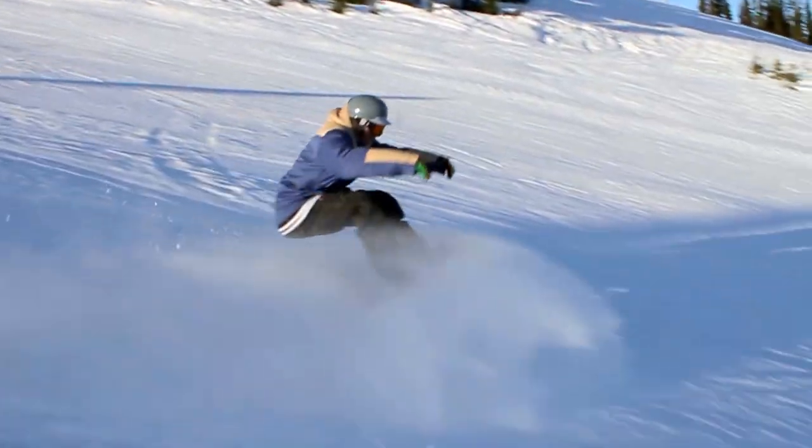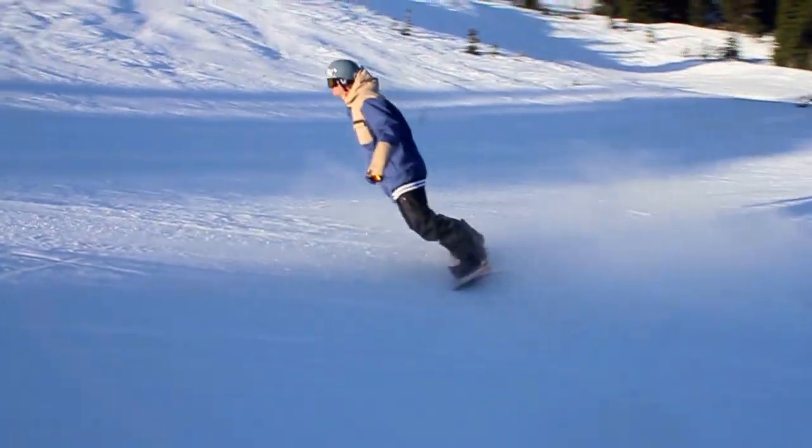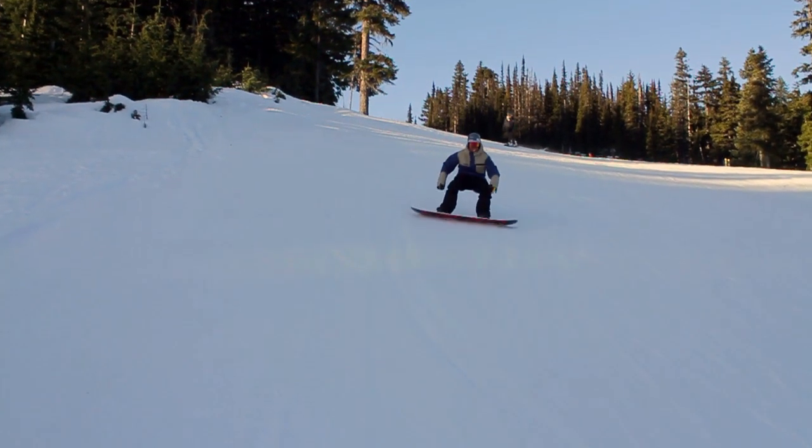We're going to start off really simply with a really fast stop. We're going to start by going straight down the mountain, get up a little bit of speed and then stop as fast as you can. We'll do this on our heel side first.